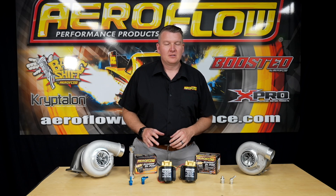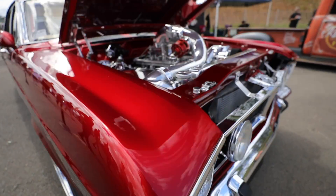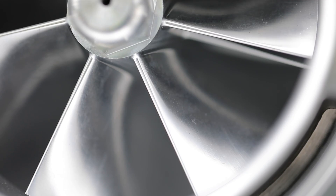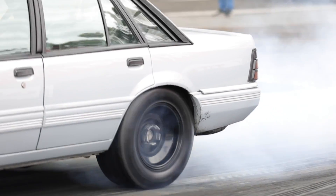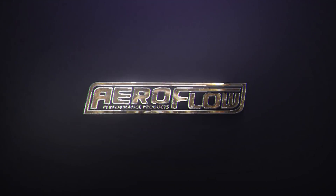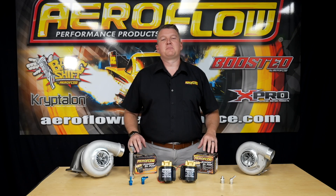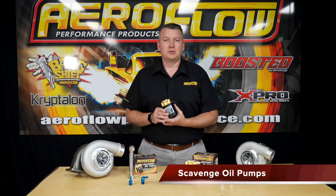Perfect for low mounted or rear mounted turbos or diff and gearbox coolers, these electric scavenge pumps are perfect for your next project. Hey guys, Pat from Aeroflow Performance. Today I'm going to introduce you to a new scavenge pump that we've introduced to our range.